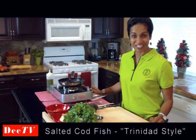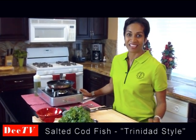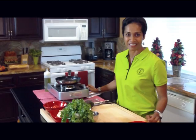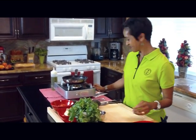Hi everybody. I'm Dee Lennox. Welcome to my kitchen. Today I want to share with you a very cool recipe that my mother taught me as a young girl growing up. I'm from Trinidad and Tobago, one of the Caribbean islands, and one of the things we ate all the time was salted codfish — as we called it, saltfish.